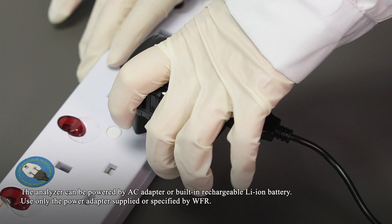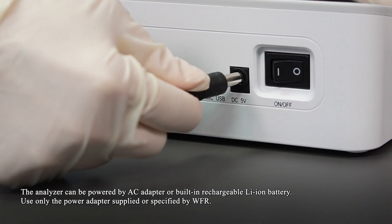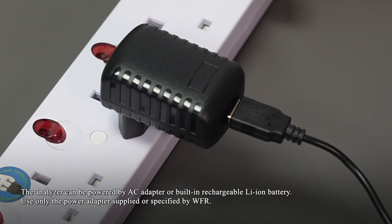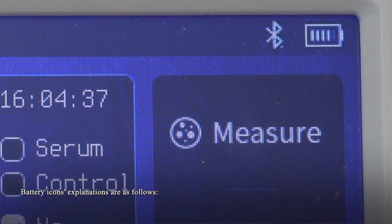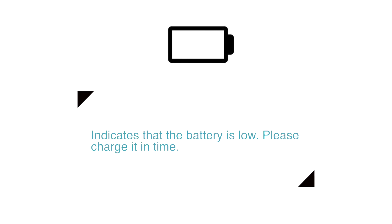The analyzer can be powered by an AC adapter or built-in rechargeable lithium-ion battery. Use only the power adapter supplied or specified by the manufacturer. Battery icon explanations: A solid battery icon indicates the batteries are working correctly; the solid portion represents the current charge level relative to maximum. A low battery icon indicates the battery is low — please charge it in time.